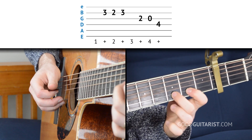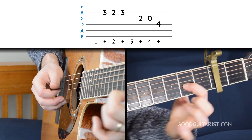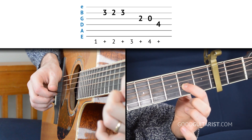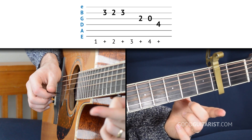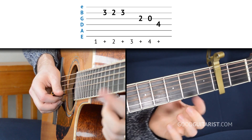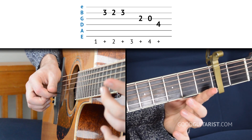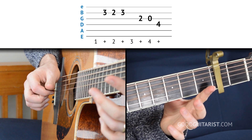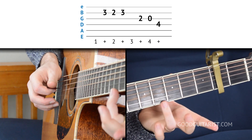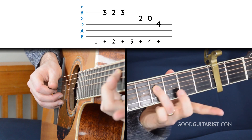Now we're going to go to the third string at the second fret. We're going to pluck that, then we're going to play the open string. And now all we have to do is play the fourth fret of the fourth string. And that's it.